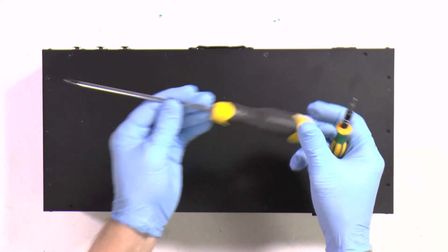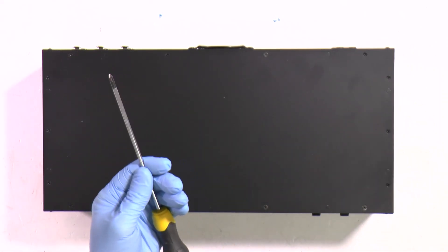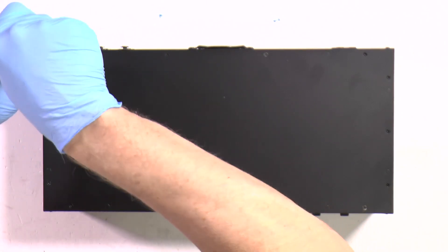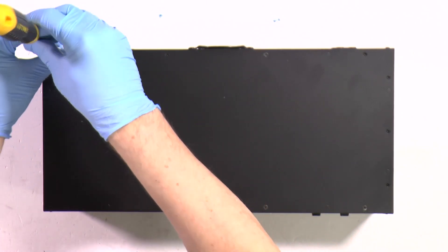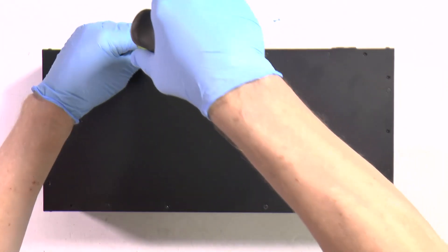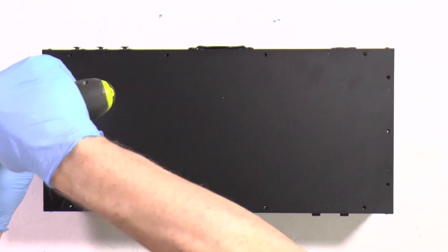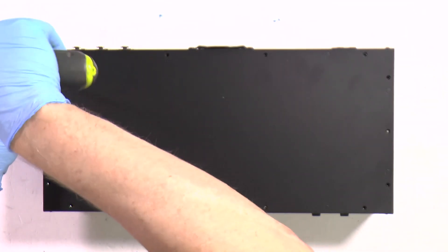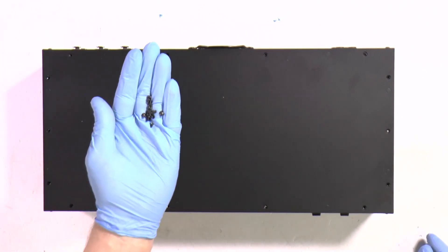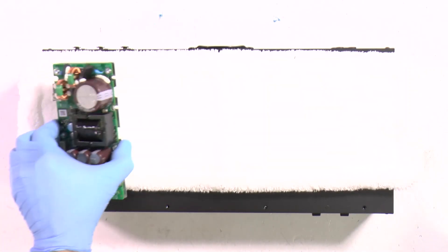Step 1: With the Phillips screwdriver or hex - there could be variations of the screws based on sourcing - you should open the top cover. To speed up, I will use a little machine. Put screws in a secure location.